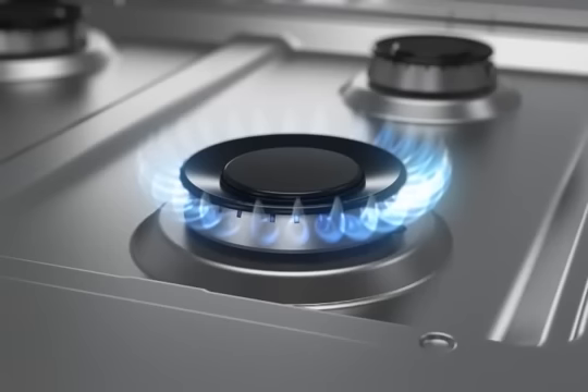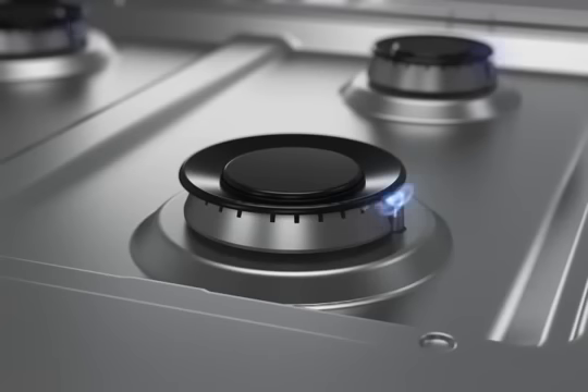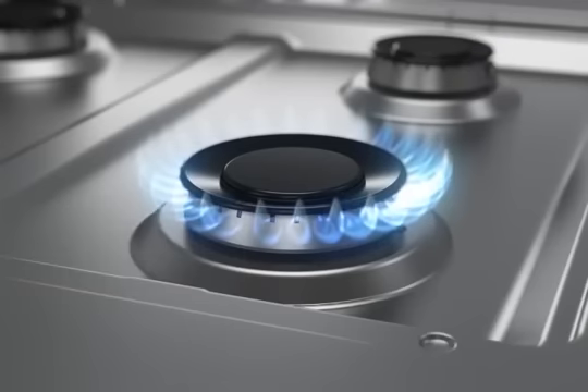If one or more burners goes out due to external causes, for models with the flame sensing re-ignition feature, all electric igniters are designed to automatically spark to re-ignite the flame. For models without this feature, turn the control knob to ignite to re-light the burner.